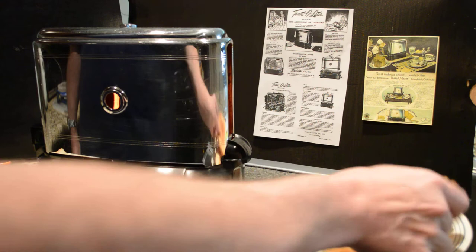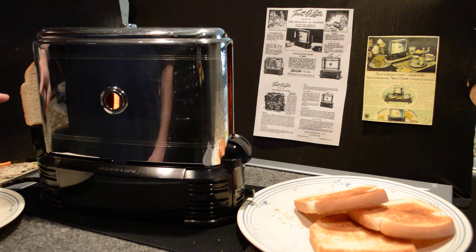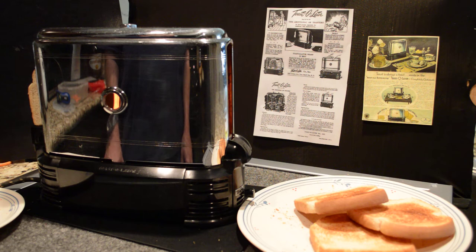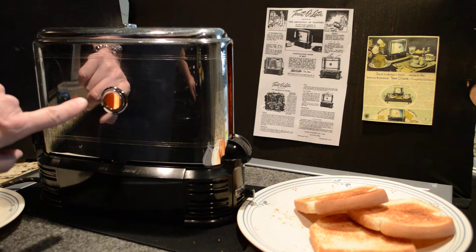Now I'm going to go ahead and demonstrate how it works. You go ahead and stick the bread in there, and notice it will start to move. There is a track of small little shark's teeth that move up and down like a wave and move the bread through the toasting process, kind of like on a conveyor belt. One of the cool things is you can see through the little window the heating elements and the bread going by as it's toasted.